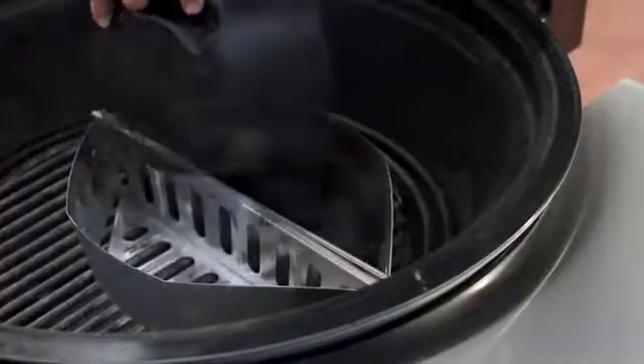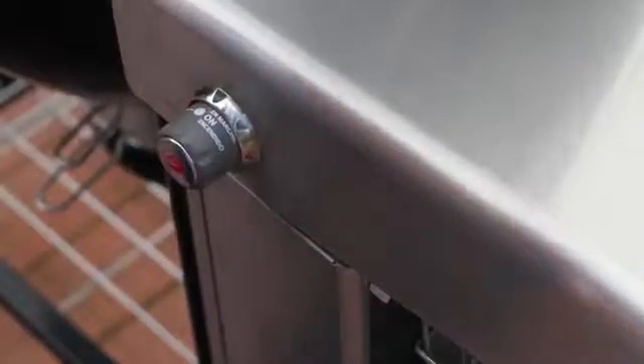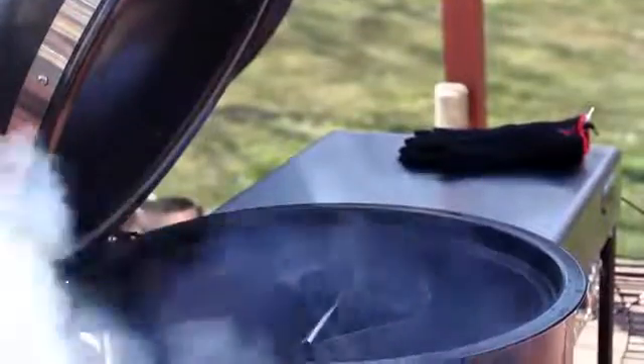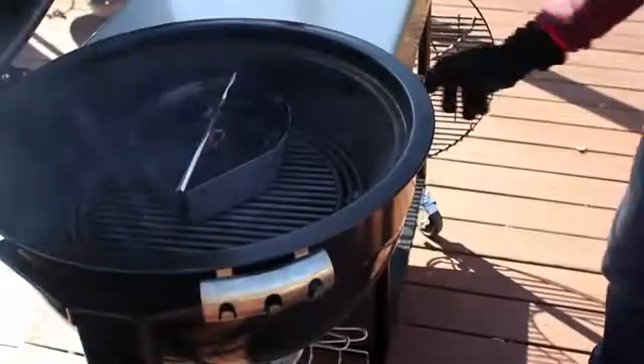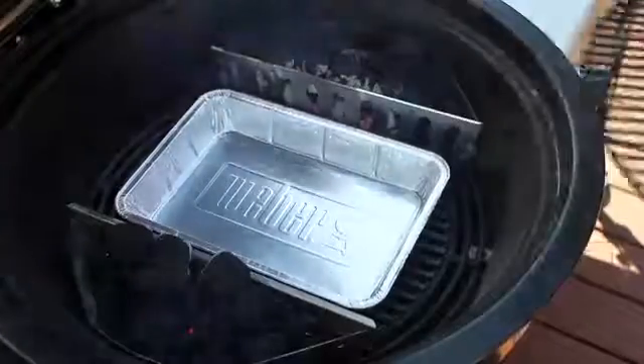To set up the grill, fill the char baskets with charcoal, place them over the burner tube, and ignite. Let it run and then turn off the gas after 12 to 14 minutes. Move the char baskets into place, set a drip pan, and drop in the grate.